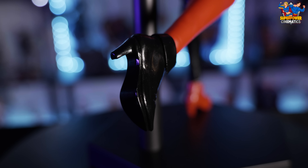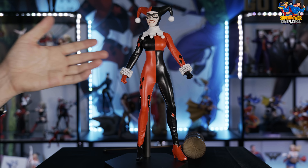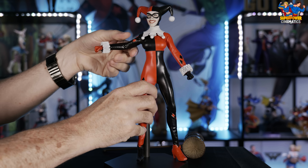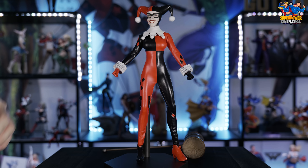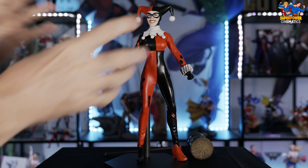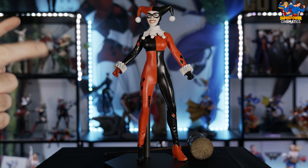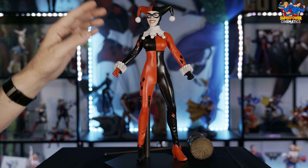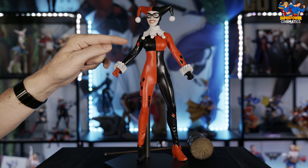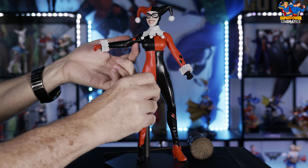One of the most impressive things is the upgrade to the TB League seamless body. It gives a realism you can't get with a hard plastic body, and it makes the suit fit better. The suit can sit on there tight and has flexibility to the skin — when you squeeze it, it pops back, which doesn't happen with a plastic molded body. The suit itself was done really well. It is the classic comic Harley Quinn bodysuit in red and black. They went with a straight vinyl — not matte on one side and gloss on the other — just that consistent pleather or vinyl look throughout.